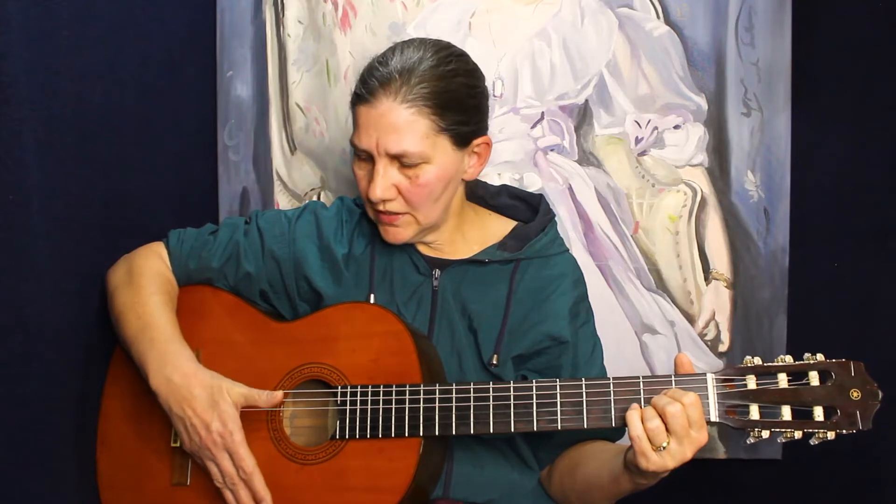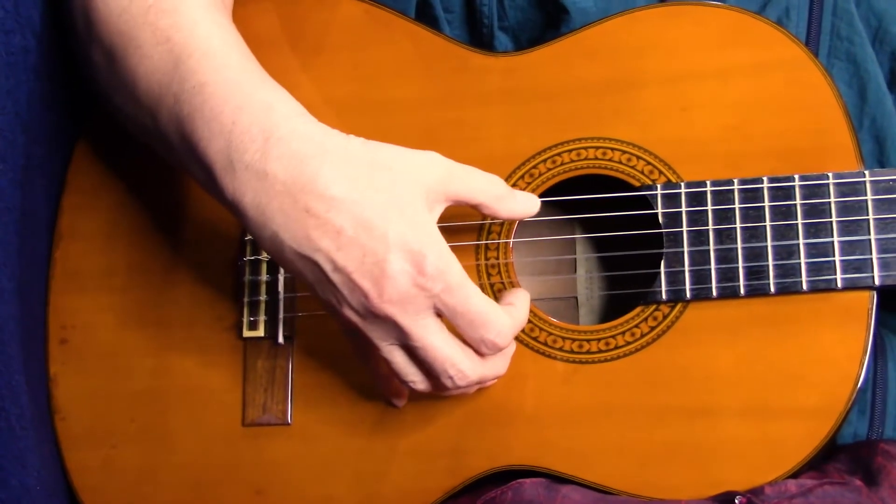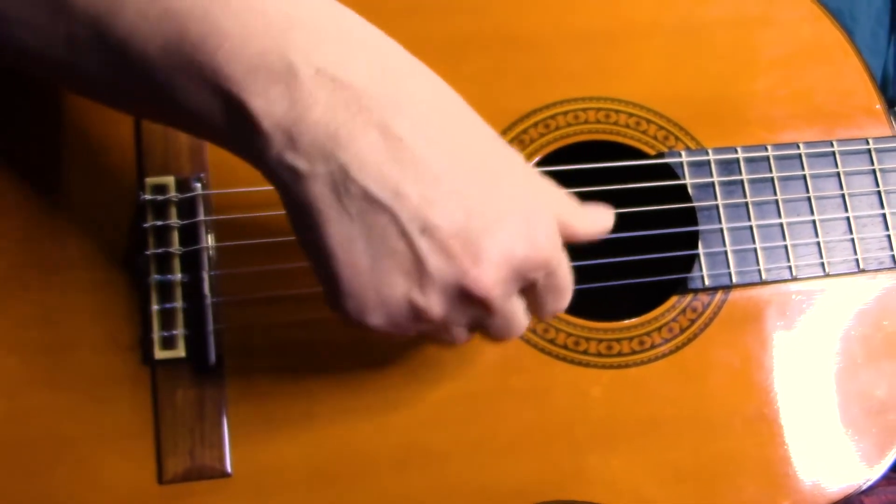Remember, it's not a good idea to put your small finger on the guitar to stabilize it. Try to learn to play without touching the guitar — just your hand must be sort of in the air.